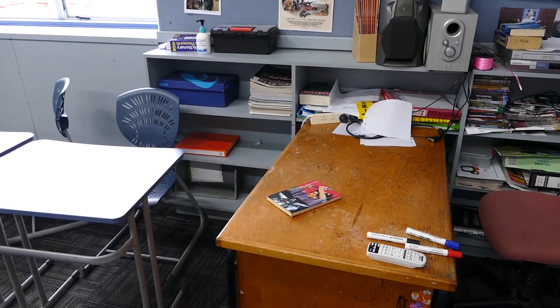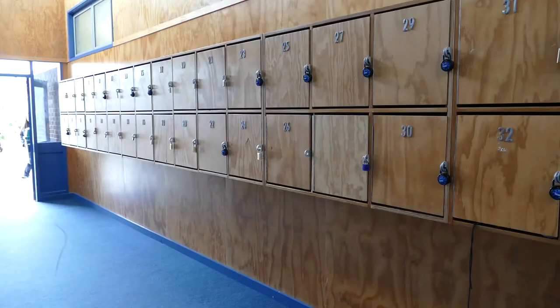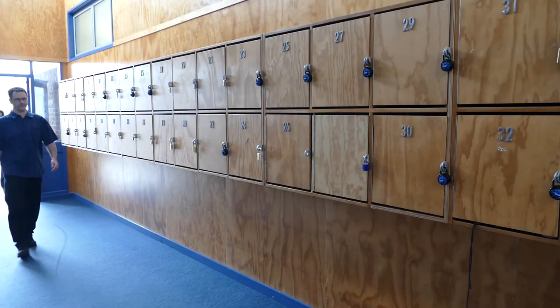Step 1: Find your book. Step 2: Go to your locker.